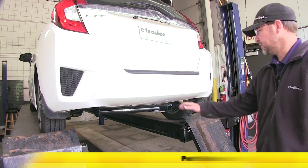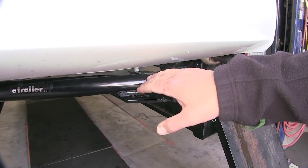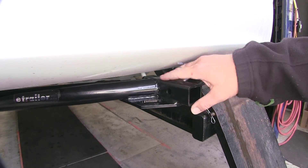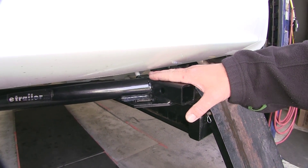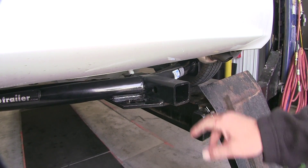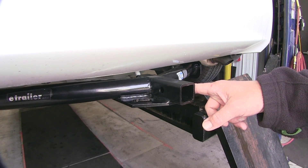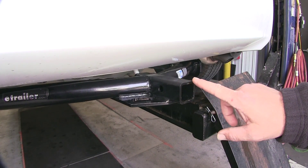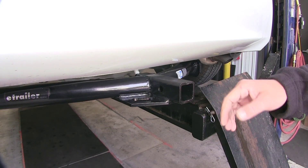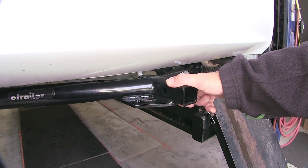Here's what our hitch is going to look like once it's installed. We've got our nice stylish round cross tube design that brings into our fully welded construction and a nice black powder coated finish. On either side of our receiver tube is our chain hole down and our pre-drilled half inch pin hole. This receiver tube is a one and a quarter inch by one and a quarter inch Class 1, capable of up to 200 pounds of tongue weight and a 2,000 pound tow capacity.